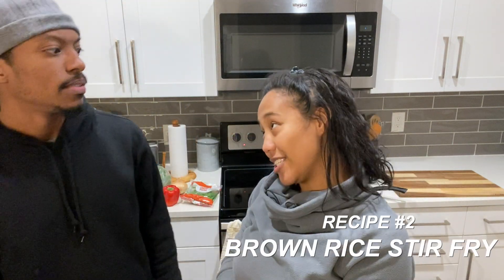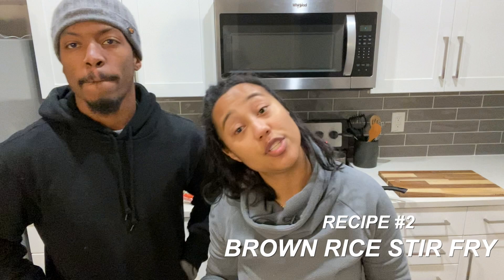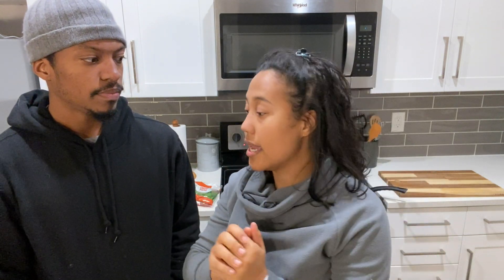Welcome back — recipe number two. We're eating brown rice stir fry. It's basically brown rice, which is a whole grain you can eat on a Daniel Fast, and a bunch of vegetables, seasoned with soy sauce, sesame oil, and plant butter. It tastes nothing like what we had for the first recipe. I'm excited. Really simple, really easy, anyone can do this.